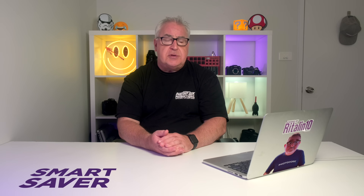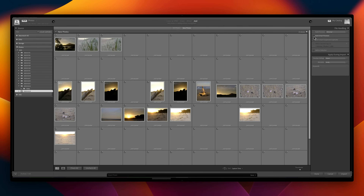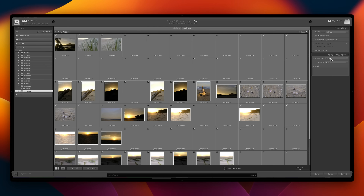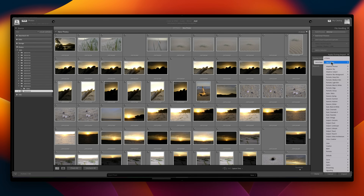The solution is to stop the constant external hard drive access by moving your catalogue file onto an SSD, preferably on your laptop or PC's main drive, and then using smart preview functionality to view and edit significantly smaller files without requiring any access to those original RAWs.